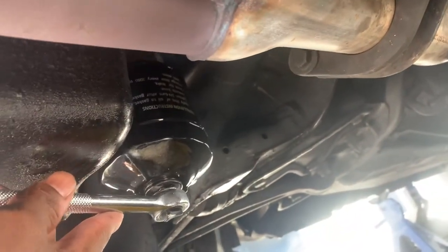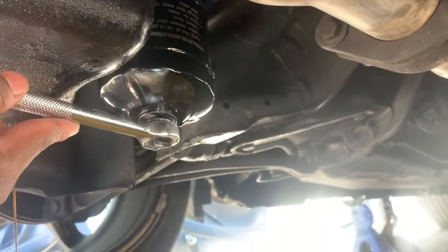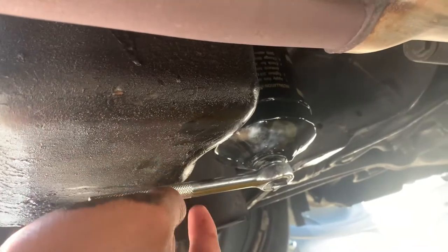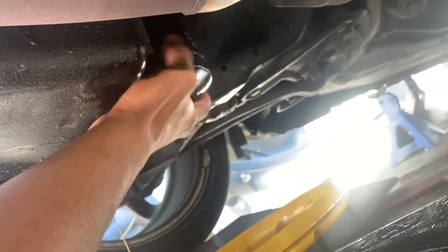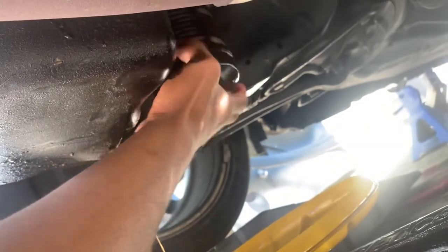Alright guys, so we managed to get the oil out of the pan. Now I'm going to go ahead and change the filter, and then we're going to drain the oil from the filter — see how that goes. Hopefully it's not too messy. There's probably oil still in the filter. It's crazy because I used to like getting my hands dirty and now it's like nobody wants to go through all that.